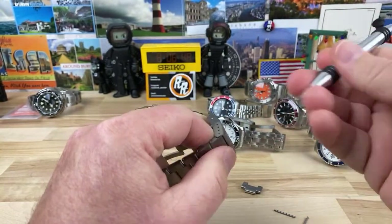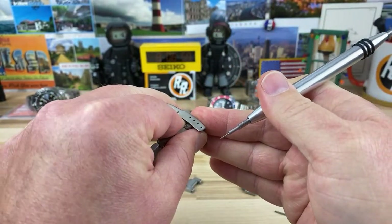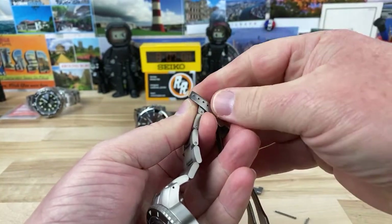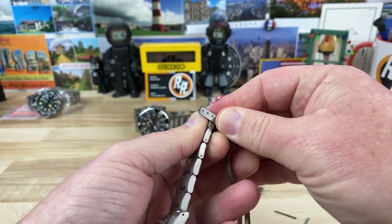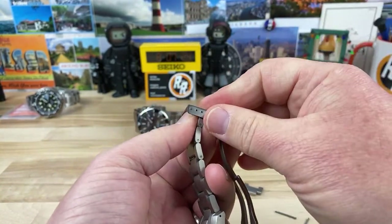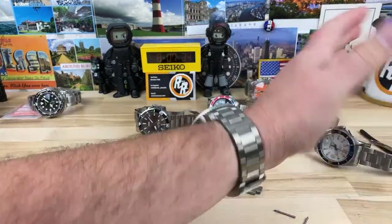I'll use my Barblabs. Got to find the pin into that hole. Went too far — it's got to go back. There it goes. Sizing the watch, guys, not reading the comments. Sorry. Okay, there it is. Sized up.